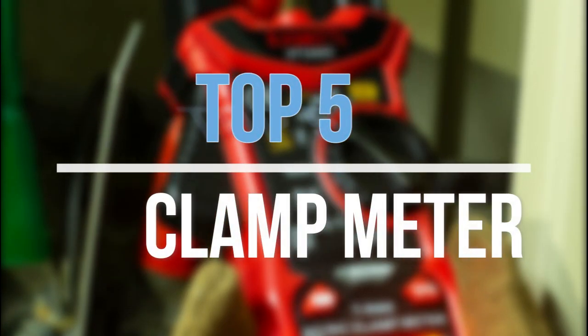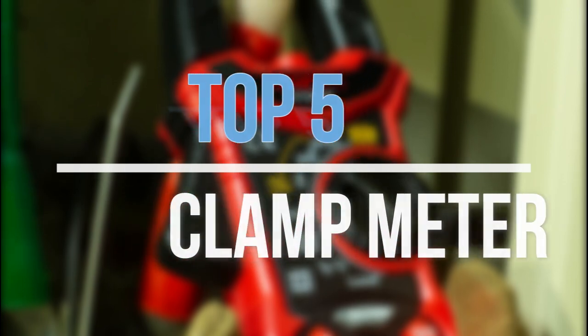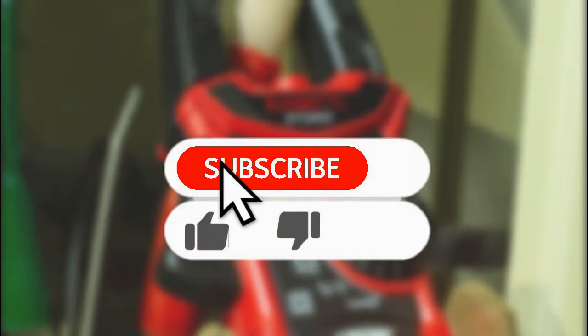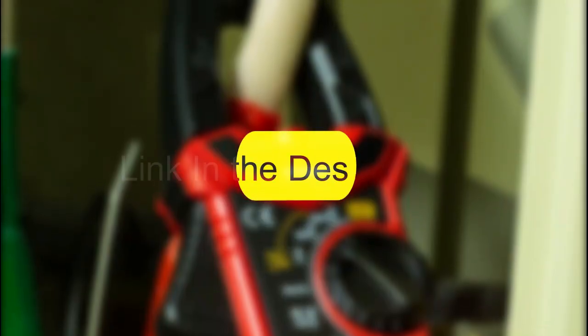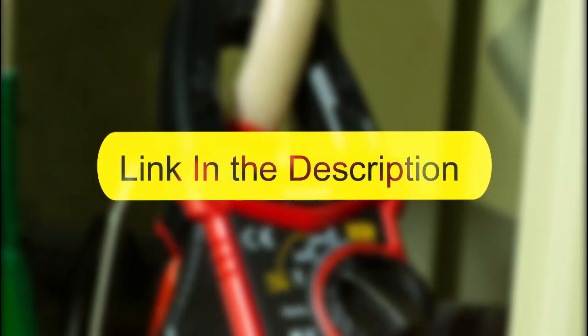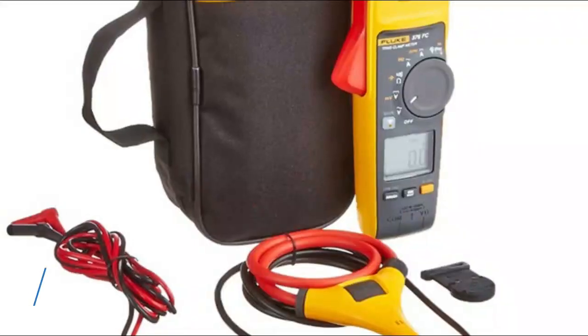Hey guys, in this video we are going to look at the top 5 best clamp meters available on the market today. We made this list based on our own opinion, research, and customer reviews. If you need more information about these products, please check the link in the description section below. So let's get started with the list.